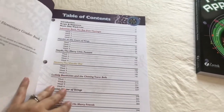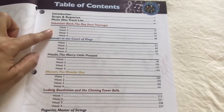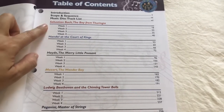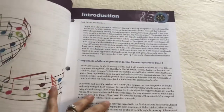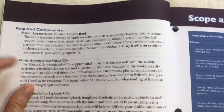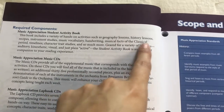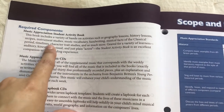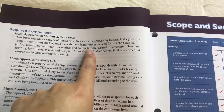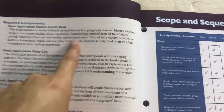So first you have your table of contents, and if you follow their suggestion you can see that they spend four weeks with each composer. You have an introduction. These books are more than just studying a composer — they also include lots of hands-on activities, geography lessons, history lessons, recipes, instrument studies, music vocabulary, handwriting, musical facts of the classical period, timelines, character traits studies, and so much more.